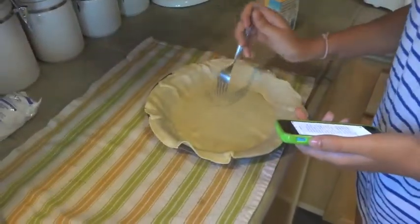You're going to start with a pie crust. You can make your own or buy one at the store. Grease your pan and then you want to poke the bottom with a fork.